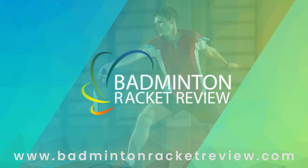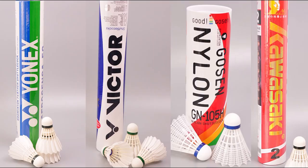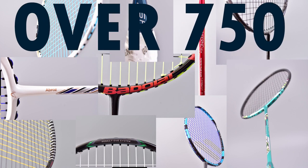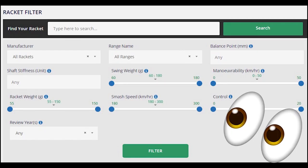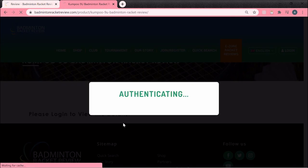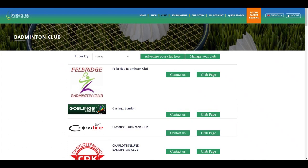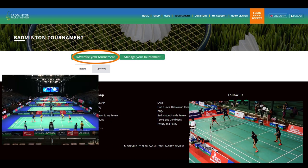So who are we and what do we do? We test badminton equipment like strings, shuttlecocks, shoes and of course lots of rackets — over 750 in actual fact — tested on our site in great detail like you've never seen before. If you go to our website and go onto the Ezone you can sign in and see all this information for free.